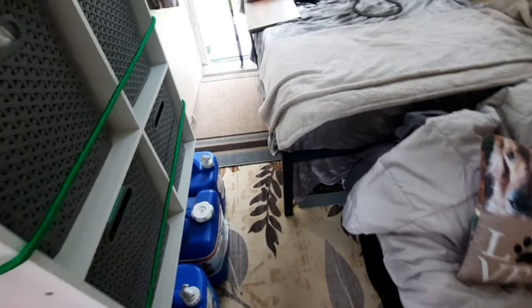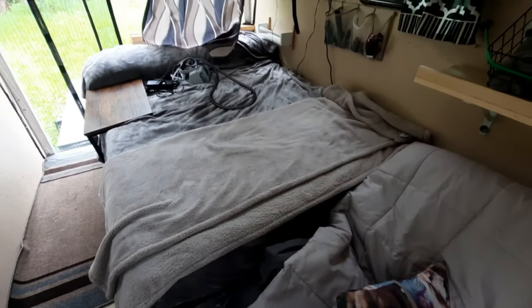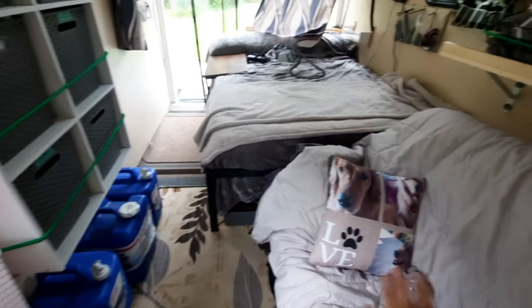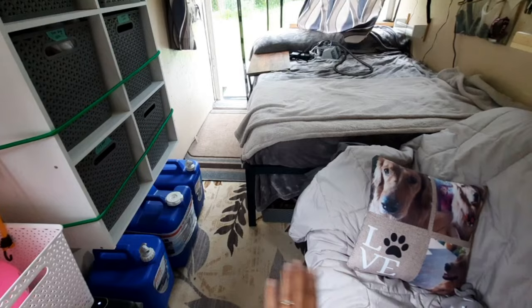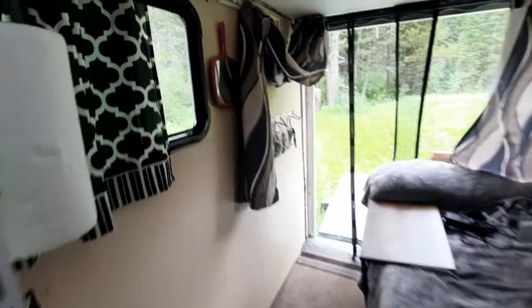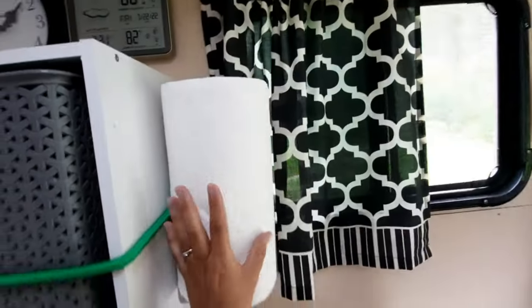Here's our bed — it's a full-size bed, so that's about the same amount of space this couch is going to take up when we put it down into a bed. We still have a little bit of a walkway here and we can just walk right out. Paper towel roll installed there too.